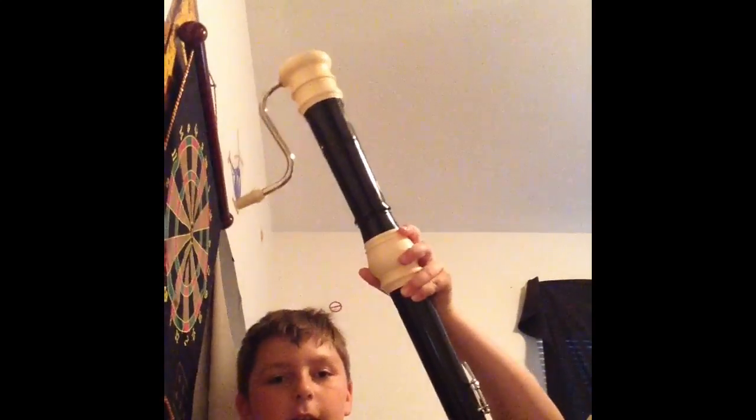Hey guys, Kirsten the Gamer here. I'm just doing a video on the bass recorder again, because I just got to borrow it again. It's not that often that I get to bring it back to my house. So I'm just going to be playing what I'm rehearsing for my concert. I'll show you what it is.